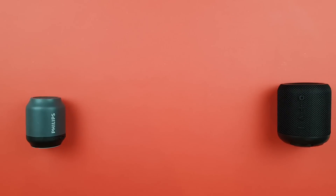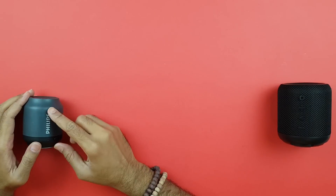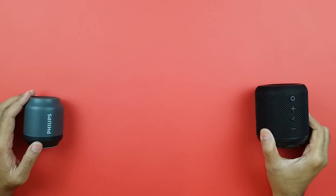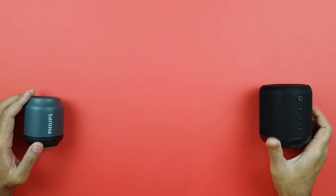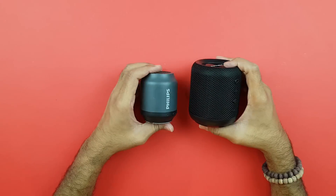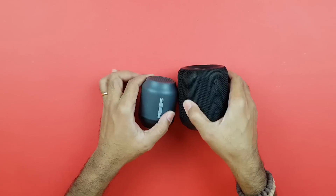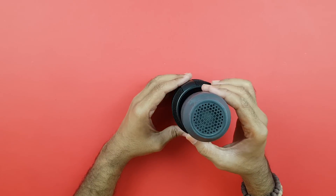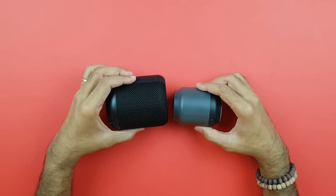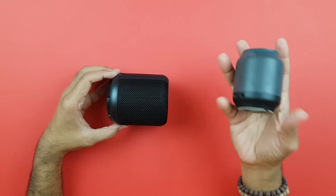Hey, what's up guys! Today we are comparing the Philips BT50B, which was a very popular speaker quite some time back, and the very popular and impressive Portronics Sound Drum. These more or less have the same form factor, although the Sound Drum is definitely bigger. The Philips literally fits on top of it — it's almost the size of the base radiator.